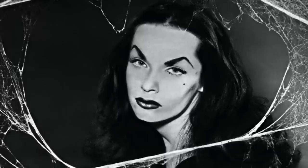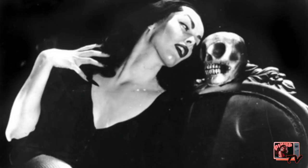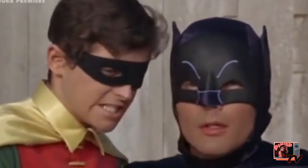Now, on to business. I am teaching you how to do the Vampira makeup look. Vampira is a famous horror hostess from the 1950s and 60s, and this character literally came out of nowhere out of a costume party. Go figure, right? Holy costume party.